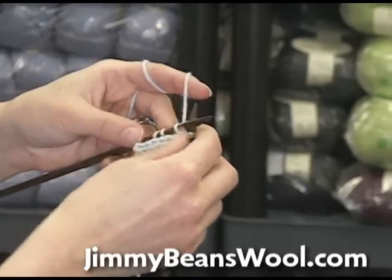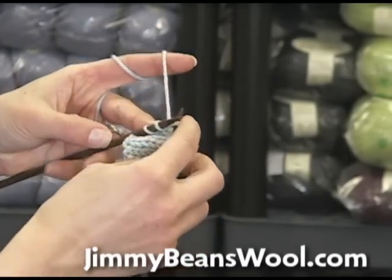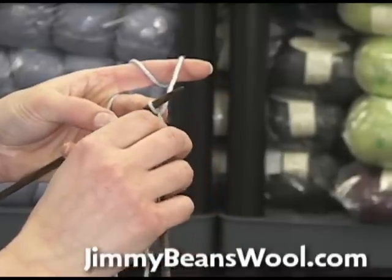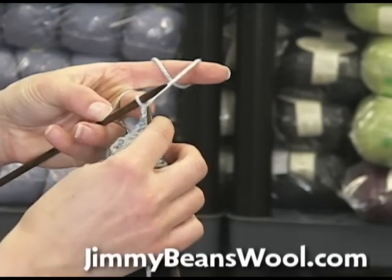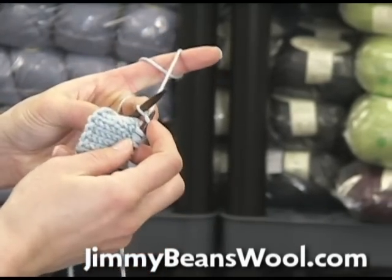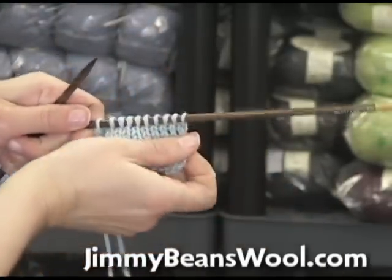Sometimes you end up knitting one too many rows, or you did the wrong stitch. This last one's always a little weird because you want to find out where the hole is — you just want to find out where this yarn is going through. Put that in there, take it off, and then all of a sudden I have one less row.